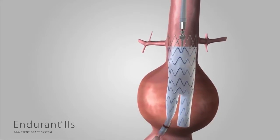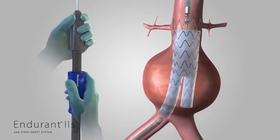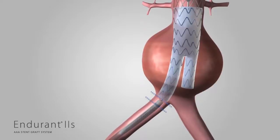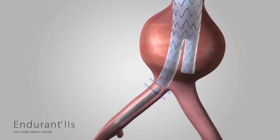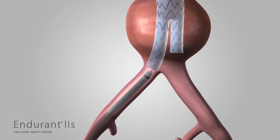To deploy the ipsilateral leg of the bifurcated component, rotate the slider counterclockwise until the distal stent of the ipsilateral leg is completely deployed. Do not remove the bifur delivery system. Land the graft cover radiopaque marker one centimeter past the front end of the round stent stop. This configuration provides a flush surface for advancing the delivery system in the subsequent tip recapture step.